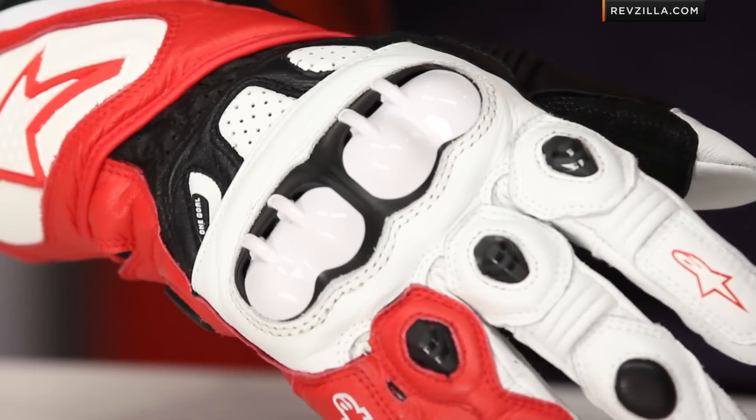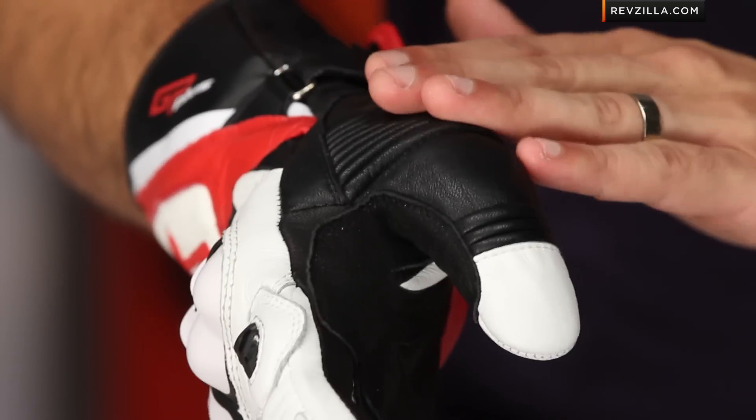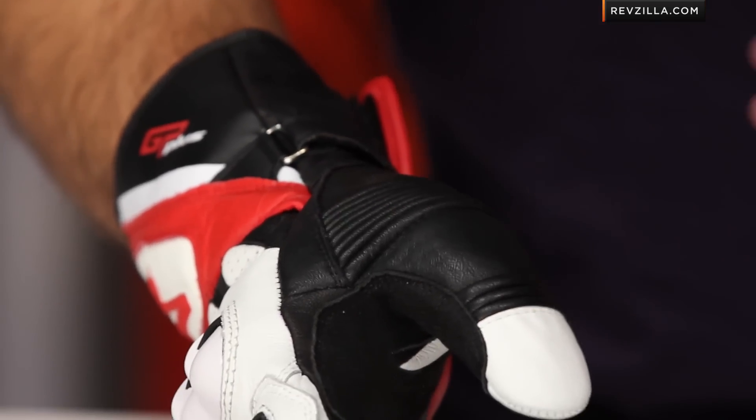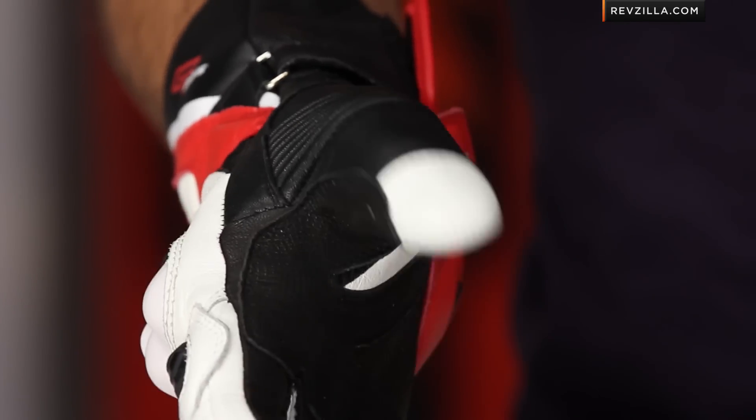You're going to have Kevlar lining throughout the glove. And looking along the thumb, there's an accordion stretch panel where last year it was just a big area of secondary leather. Now you have a little bit more flexibility, which is always a nice touch.